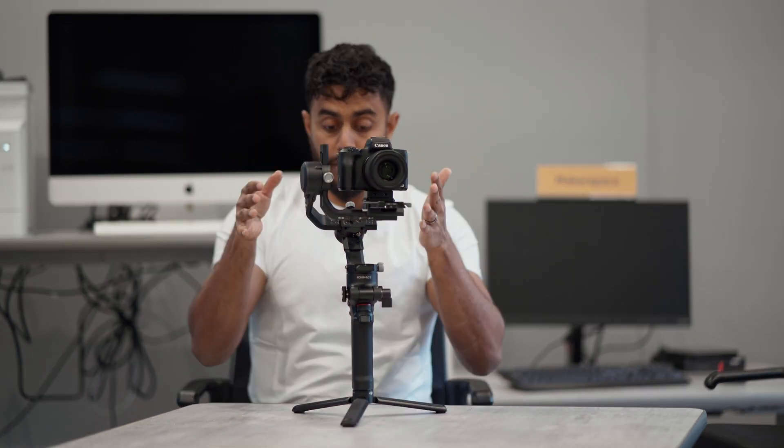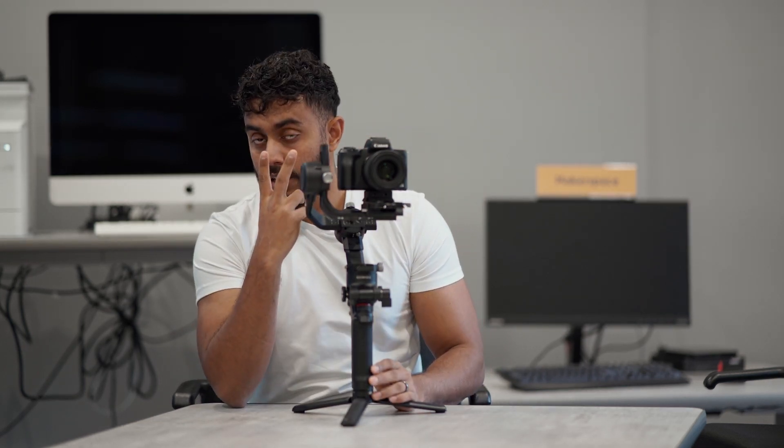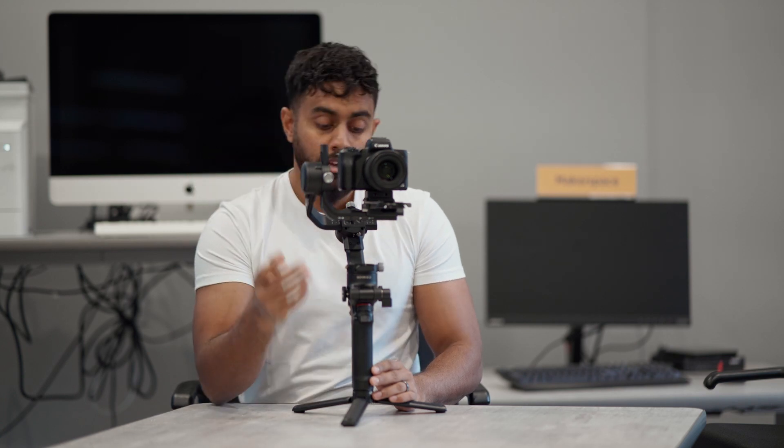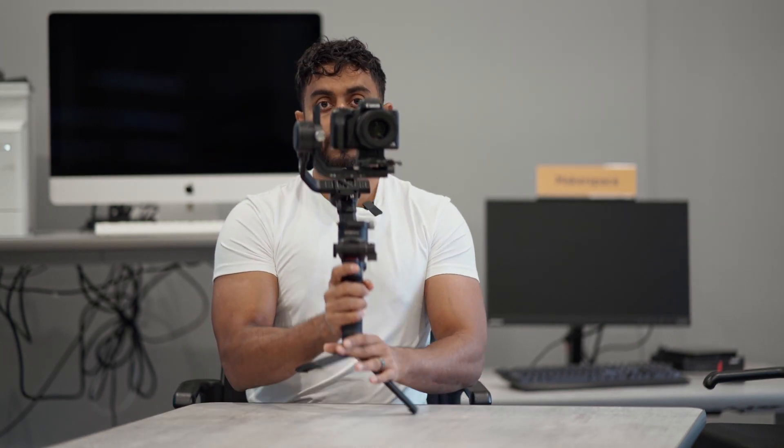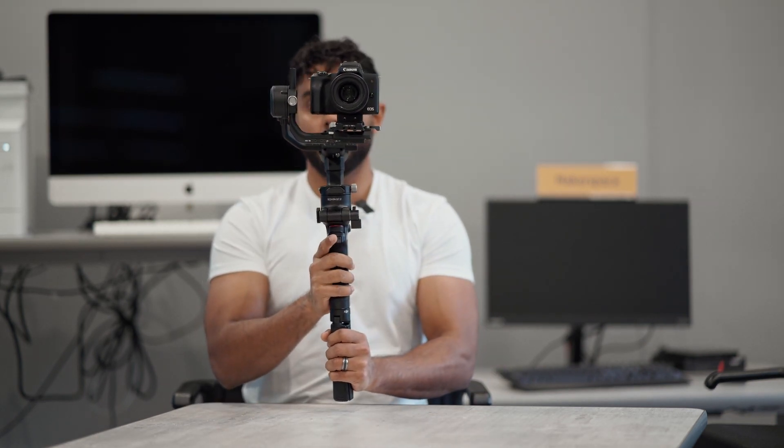Let's talk about the major feature why I bought this gimbal. I like shooting reels, YouTube Shorts, and TikTok, which are vertical videos. I could use an L bracket, but if I want to be versatile and shoot horizontal and vertical at the same time, I'd need two gimbals — but this gimbal is all in one. Right now we're in horizontal mode, and if I hit the mode button twice, the gimbal goes perfectly into vertical mode for IG reels. Once I'm done, I go back to horizontal.